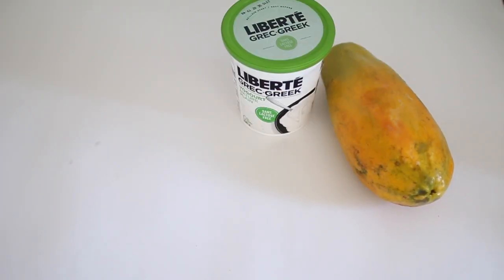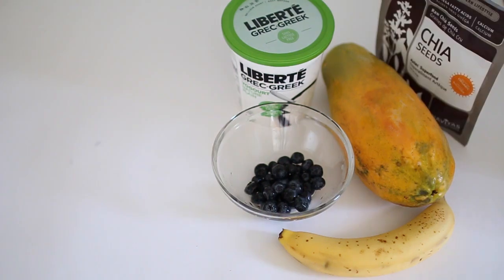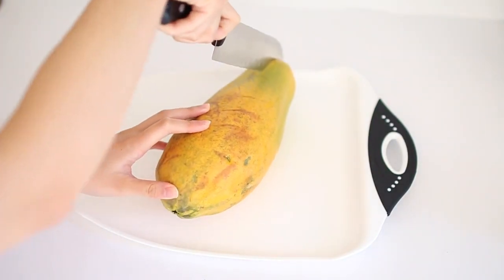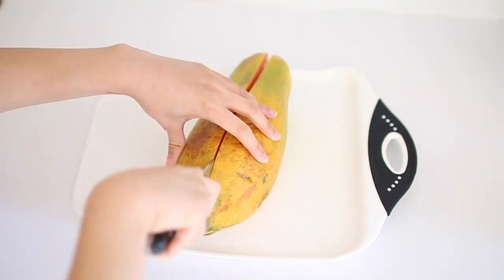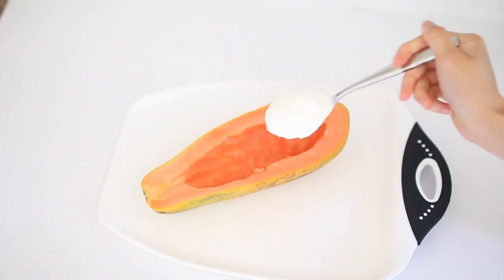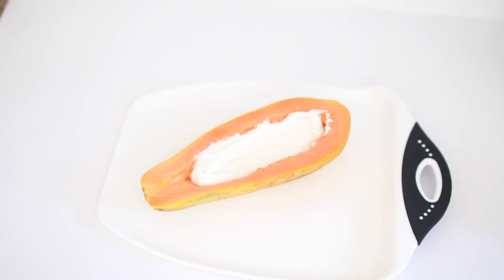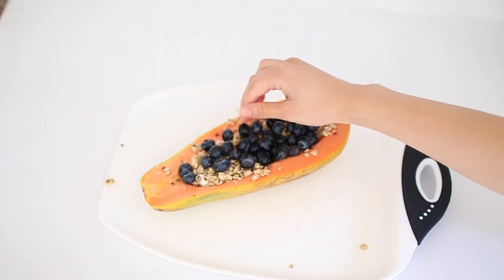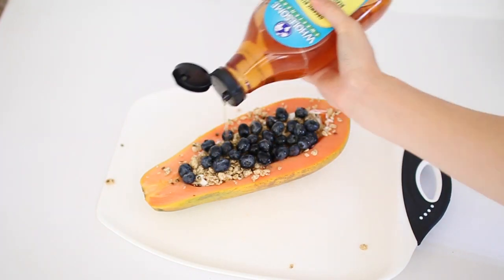For my next breakfast I made a papaya boat. For the ingredients I used papaya, yogurt, blueberries, banana, chia seeds, granola, and agave. I started off by cutting the papaya down the middle and scraping out all the seeds, then I created a small well to put all the ingredients in, filling it with yogurt, fruit, and granola, and drizzled it with agave.